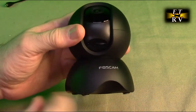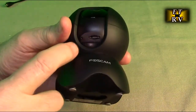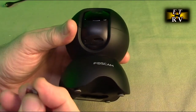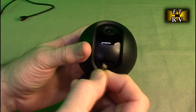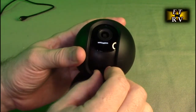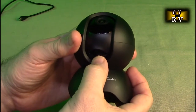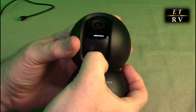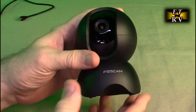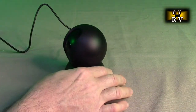If you gently roll the lens up, you'll notice a little reset button and the TF card slot. I'm going to add the card with the label down and the contacts facing upward. Using my nail, it clicks right into place, and then I can drop the lens back down.